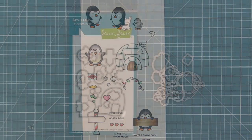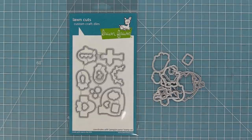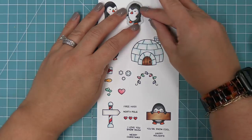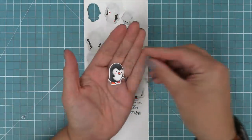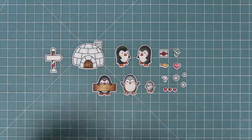Next up we have the coordinating dies — you can bend these apart at the tabs or use wire snips to separate them. We line them up with the stamped images, hold them in place with some low-tack tape, then run it through the die cut machine for perfectly cut out images. Here is a look at all of the images in this set. I love how many images there are and how many fun ways you can mix and match them.